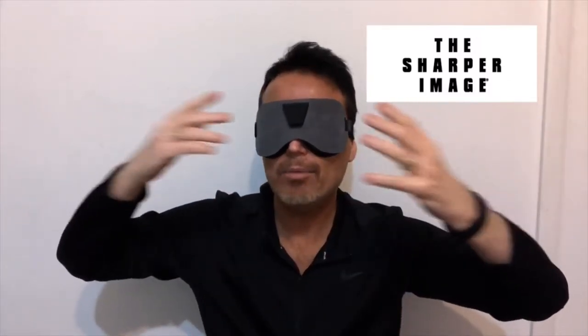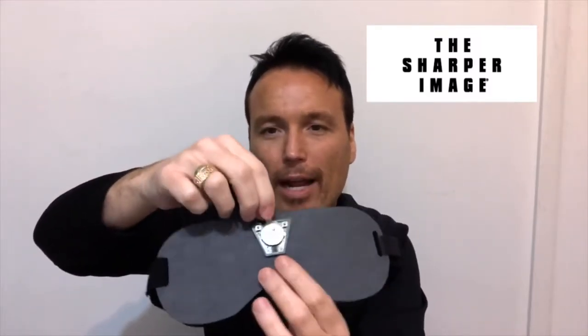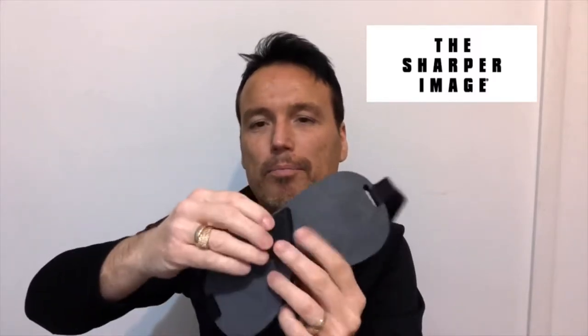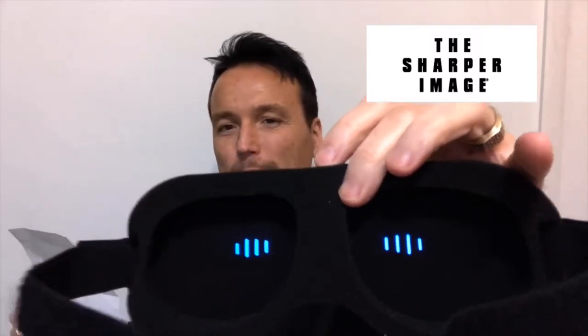Let's put some batteries in and see how this works. The battery cover is off and there's already a battery in here with one of those pull strips to activate it. I'll pull that out to activate the battery and replace the cover. Pushing the function button turns it on — oh, pretty blue! You can see it's a pretty blue light.